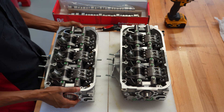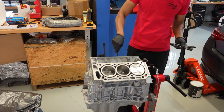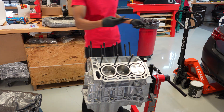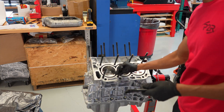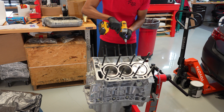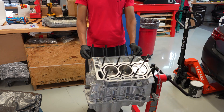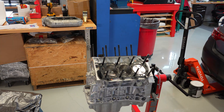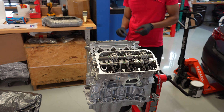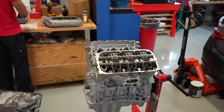Now that that's done, I'm gonna go ahead and get all the ARP head studs put in. We like to use ARP on all the builds that we do here — they work out a lot nicer, make things a little bit easier, and they can handle quite a bit more power. We put the stock factory head gaskets on, got dowel pins in place, and we can just get to resting the heads on. Once the heads are in place, we just put all the ARP washers and nuts in.